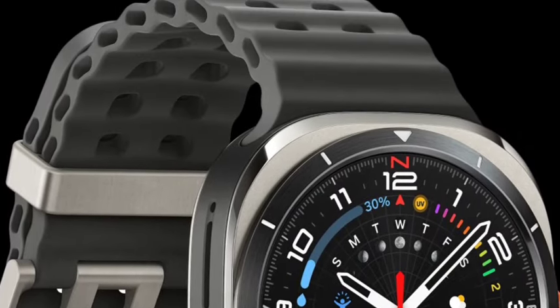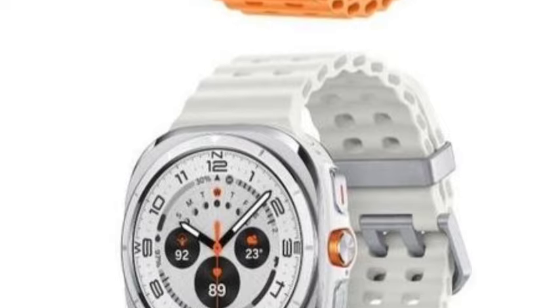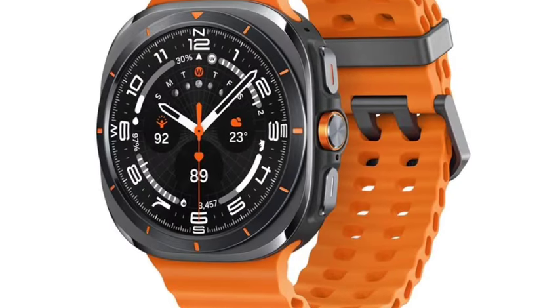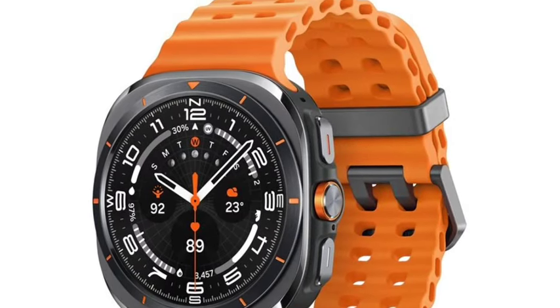The battery quality and everything will be top-tier. Thanks for watching the video guys — this is one of the interesting smartwatches. Let's wait and see for the official launch. Thank you for watching.